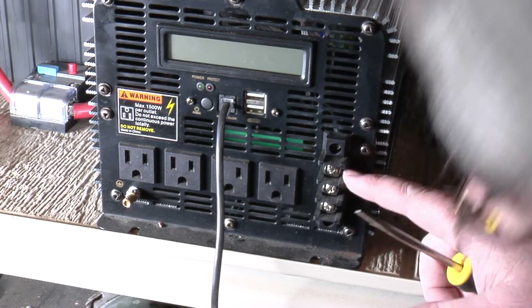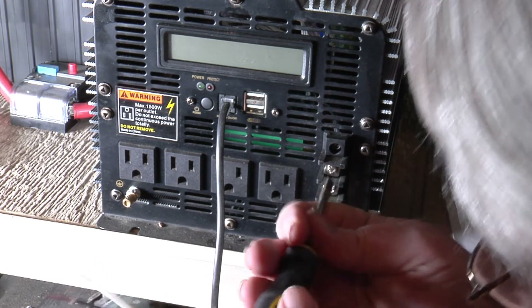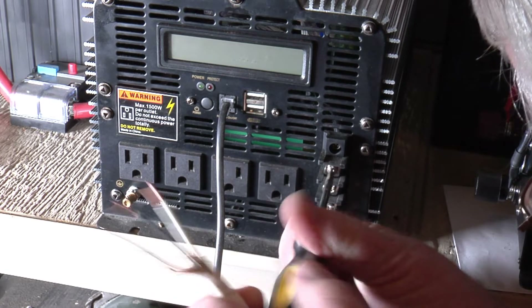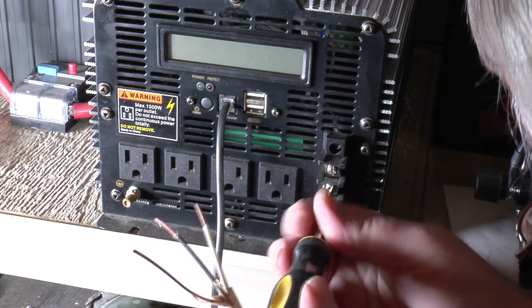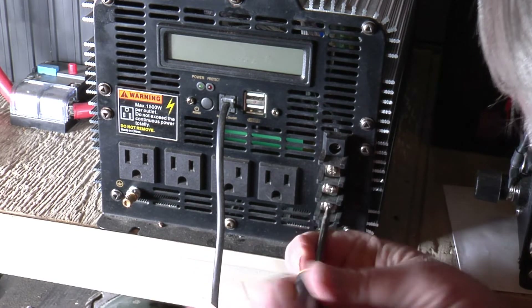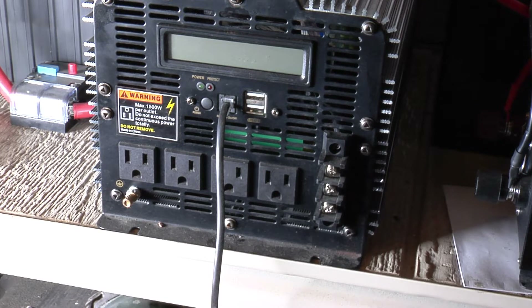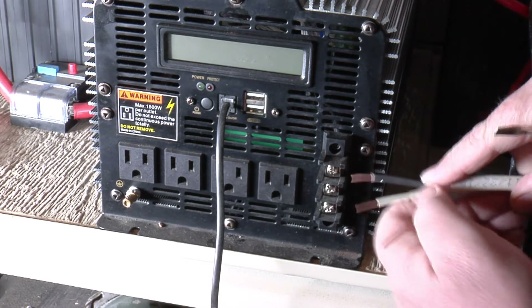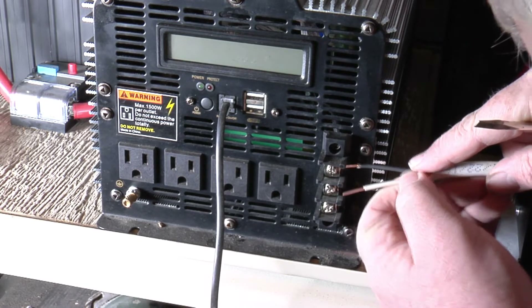The very top terminal has an L on it — we'll loosen that up. Get all these loosened up, just stick the wire in there. The very top one marked L means that's your line — that's your power, your hot wire, your black wire. So that needs to go right in there.